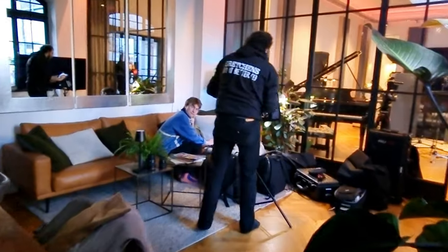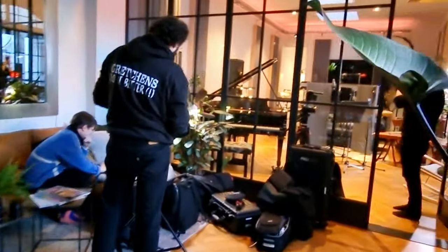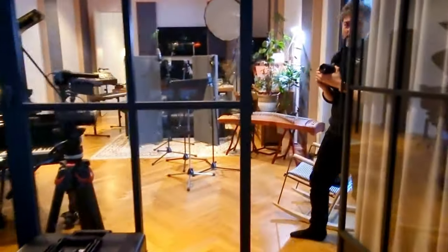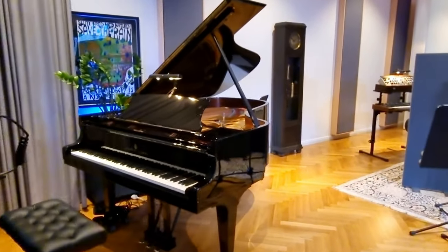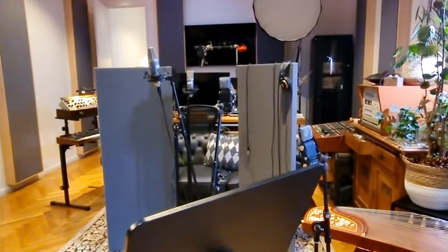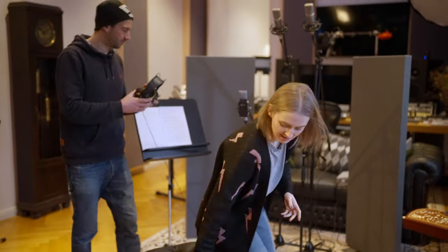I've just arrived at the studio, so let's go in and take a look around. In here everyone's just setting up at the moment. This is the room that we're going to be in to record, and this is the grand piano that I'm going to be getting very familiar with. There's so much in here, honestly. I think I could lock down for six months in here and be perfectly happy.